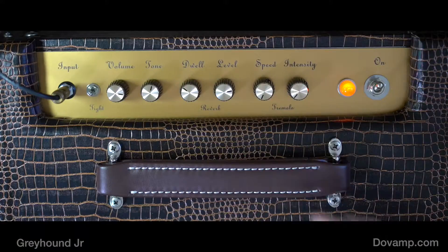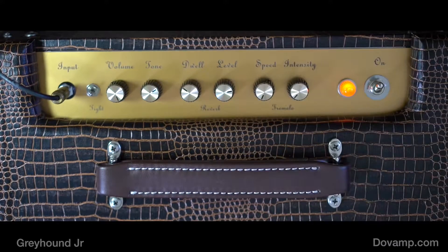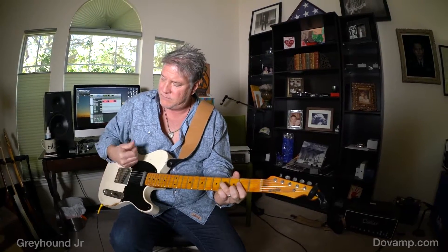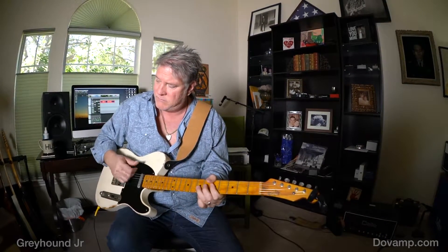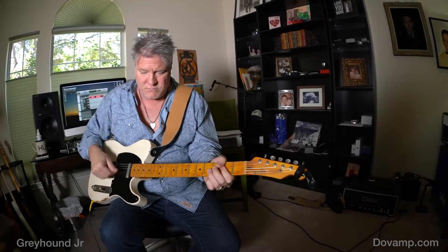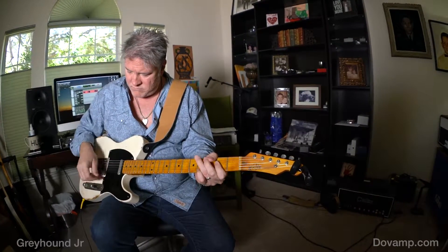Sounds great, right? Very cool. It's a lot of fun. It's a great sounding amp. I want to show you this kind of cranked all the way up, a little more tone. This is just straight Tele, no gain pedal. Great sounding amp, right?